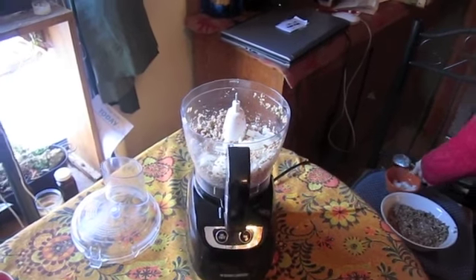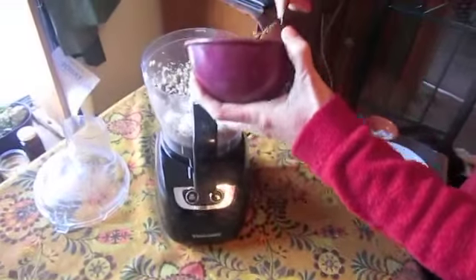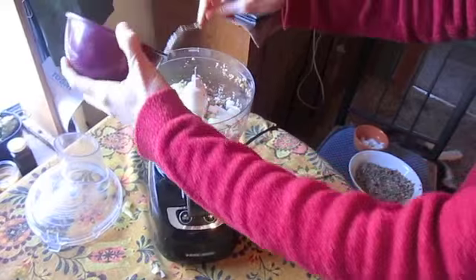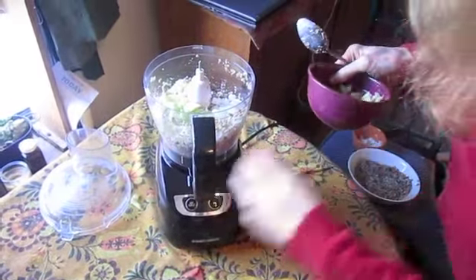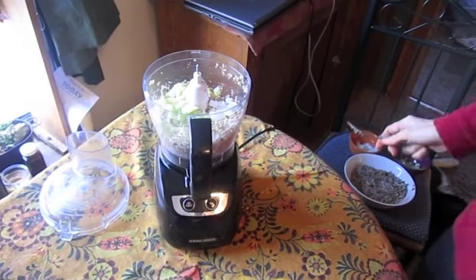A third cup of yellow onion and three-fourths cup of celery. It's so easy — you just pulse all these together and then dehydrate it. Your house really smells like Thanksgiving with the sage going on there.